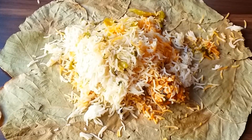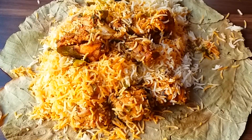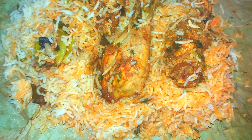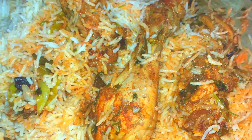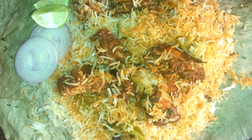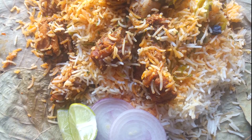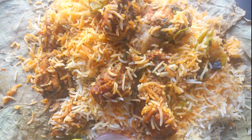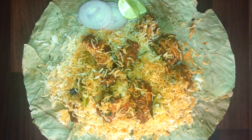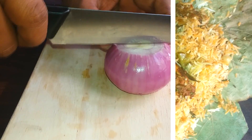Hey foodies, welcome to Cook with Pramodh. Today's recipe is Andhra style chicken fry piece biryani. This is the biryani which everyone recommends whenever you visit the East Godavari, West Godavari, or Visakhapatnam districts in Andhra Pradesh. It's a spicy biryani with lots of flavors in it. So without any further delay, let's go to the recipe.